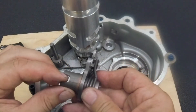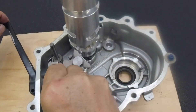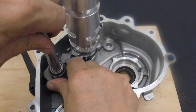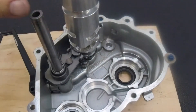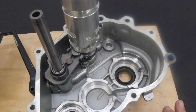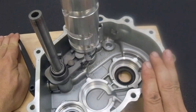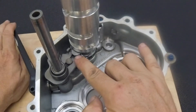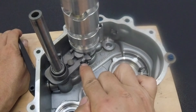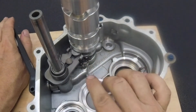We can show how this works by engaging this slot — push into position, there we go. Now, one of the shift fork rods is in position holding this mechanism. And you can see, when I shift, the teeth grab the shift drum and turn it. Then when you come back to position, this part slides back as the teeth slide into the next position.